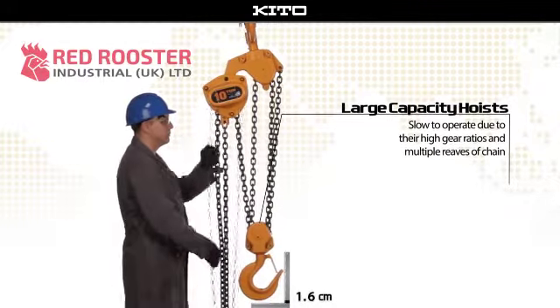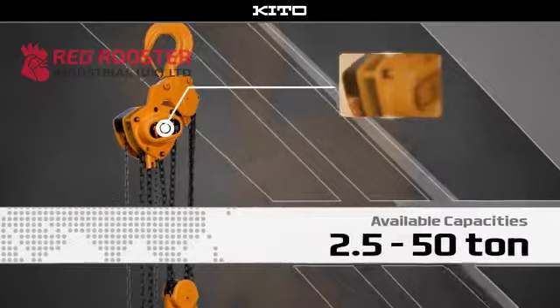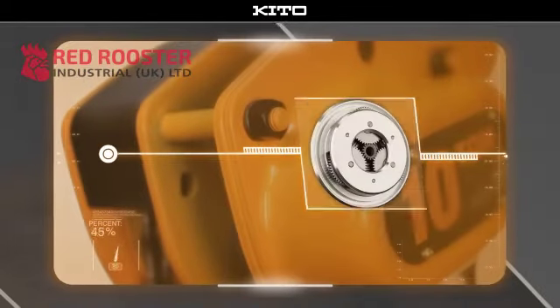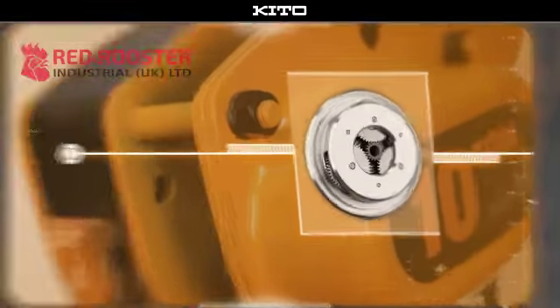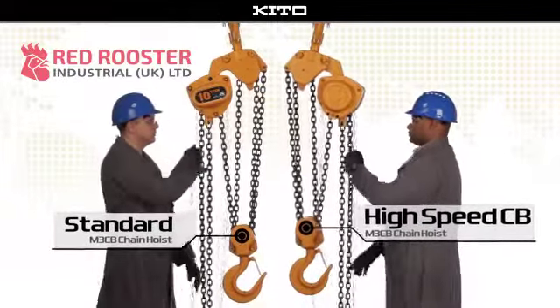To address this problem, Keto's new high-speed CB hand chain hoist features an innovative mechanism that senses the hoist load and changes the gears automatically. When loaded, a high-speed CB hoist and a standard M3CB hoist will lift at exactly the same speed.